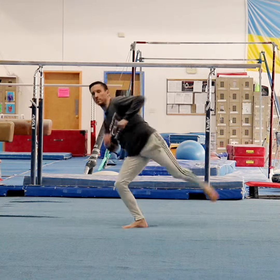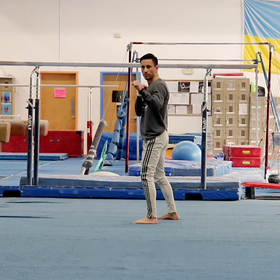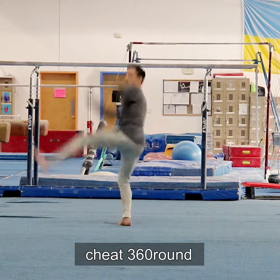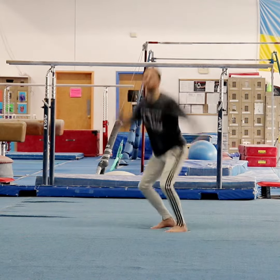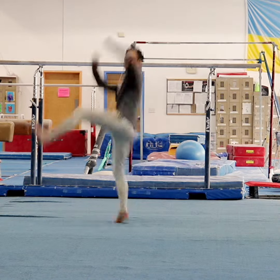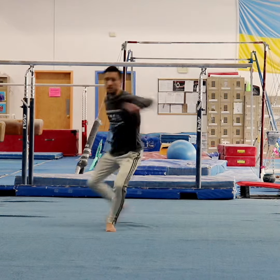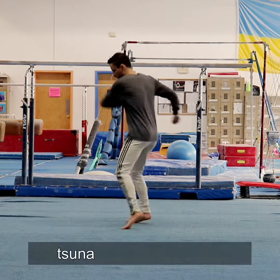Next we'll look at adding round kick tricks to our hook setups, such as the pop 180 round and cheat 360 round, more commonly known as tornado kick. You'll then have pop hook to pop round — a pop transition — as well as pop hook to tornado, and tsunami to pop round, as well as tsunami to tornado kick, which is a redirect transition.